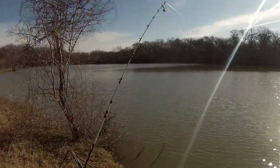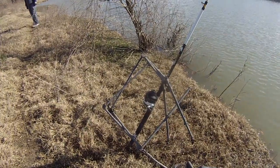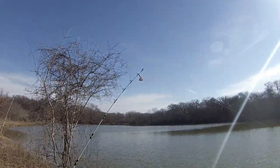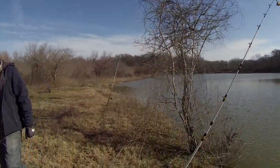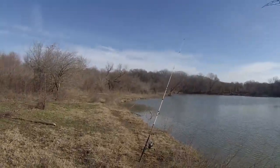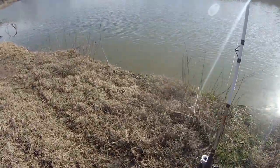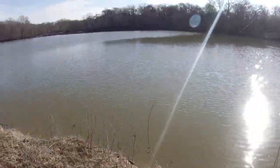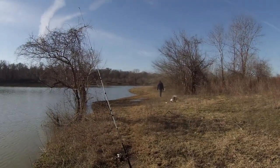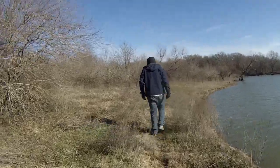Got a real simple setup — we got a fishing rod here just being held on the frame of an old chair that we found. Got a bell up there. We have another one set up right here, and we just stuck this one in the ground. Something hit it because it was ringing.